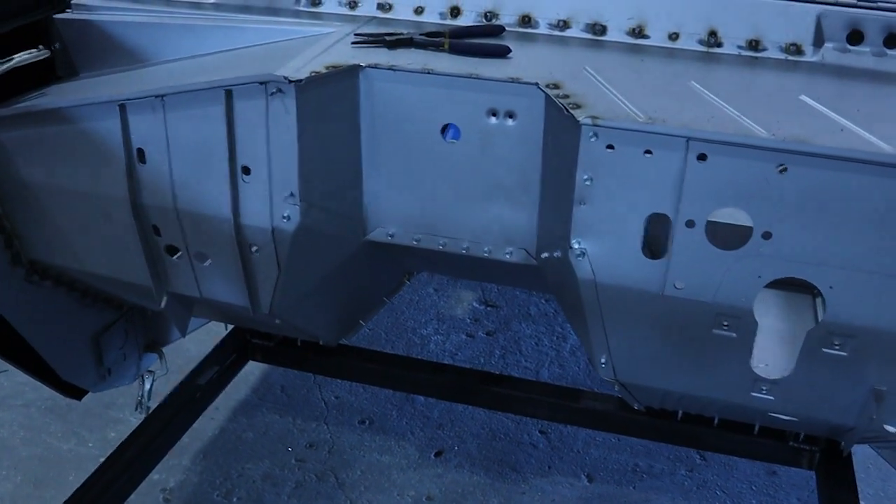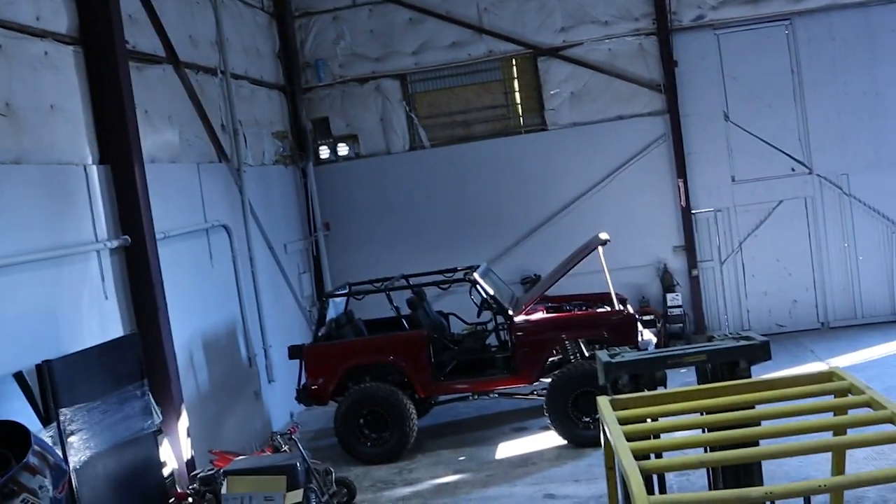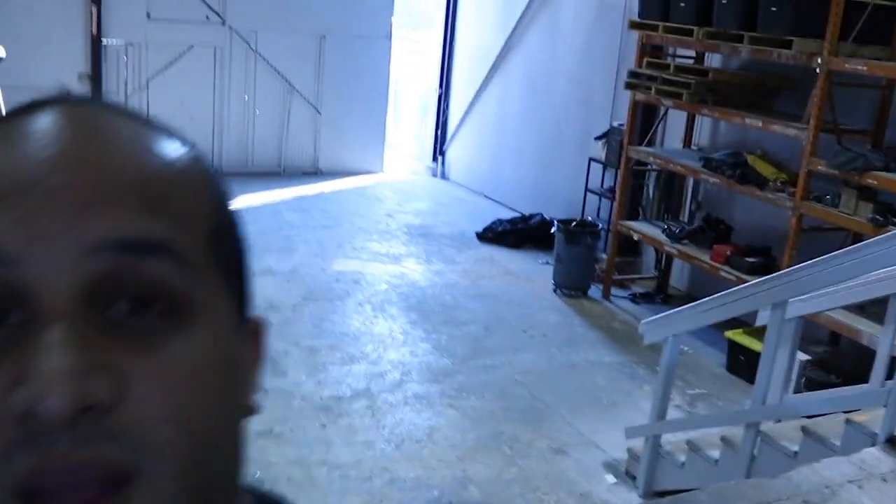We'll be starting on the floor and quarter panels tomorrow, so stay tuned. If you haven't hit the subscribe and notification bell, please do so you're always staying up to date with what we've got going on. You can see in the background the other Bronco back there — that's the type of stuff we're going to be doing. We've got some other stuff coming up as well, so make sure you hit the subscribe and notification bell and we will see you guys tomorrow.